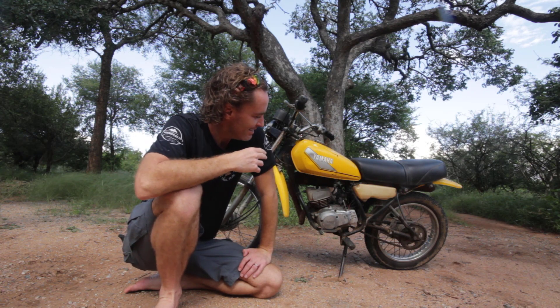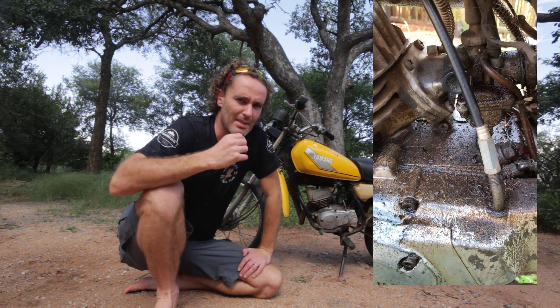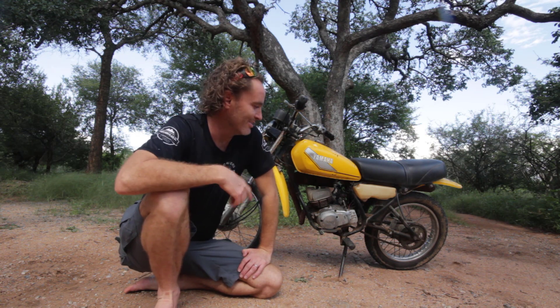I know Ryan F9 says start with the fuel, but before I take out the carburetor and clean it out properly — which is a major mission — I decided to start with the spark, because obviously if there's no spark it's not going to run, and it's the easiest and quickest thing to test.